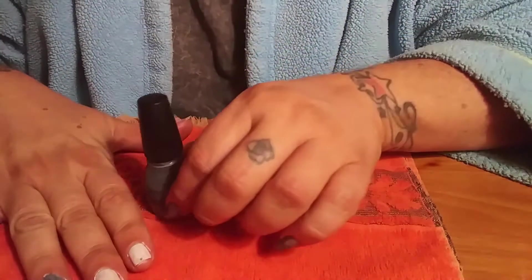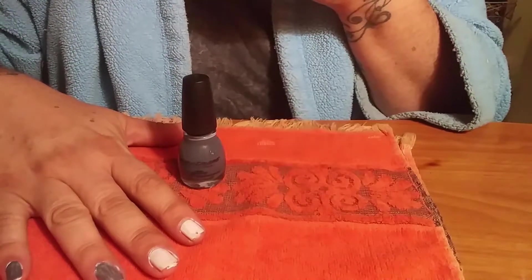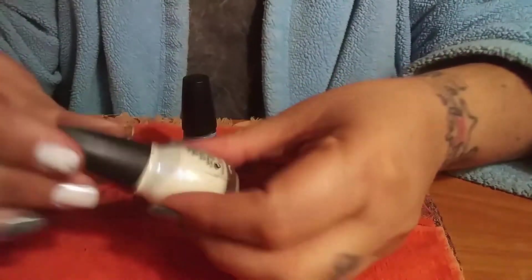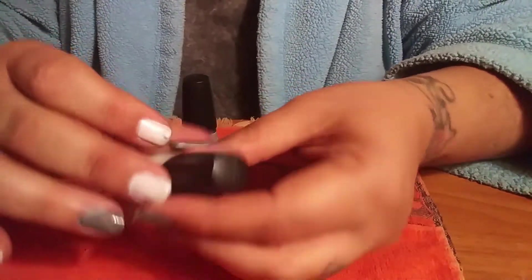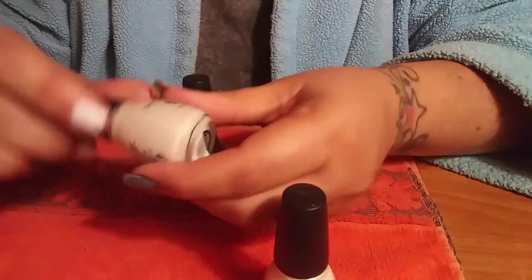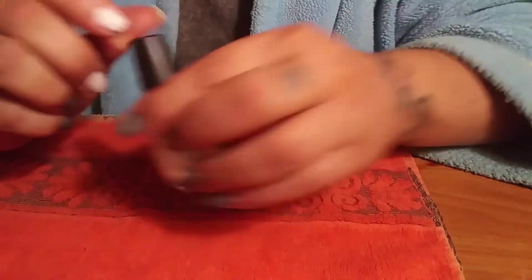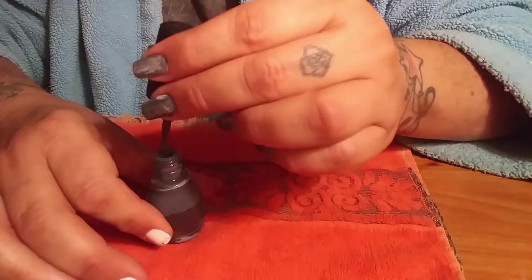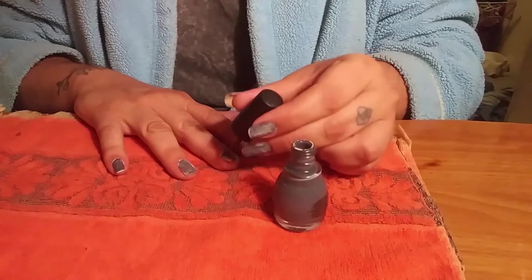You are supposed to take this and put it over another Sinful Color. What I did with fresh clean nails: I put on my base coat, then it is called First in Line. Then I put one coat of White Hot, then I am putting one very thin coat — because that's what they say to use — one very thin coat of the gray over my white.